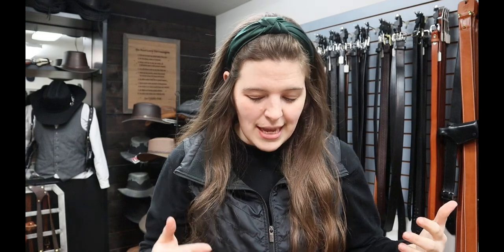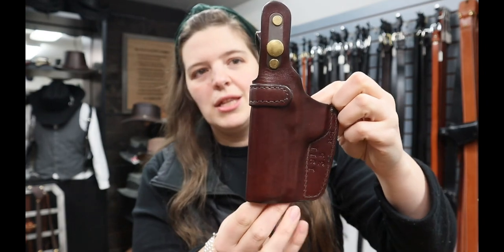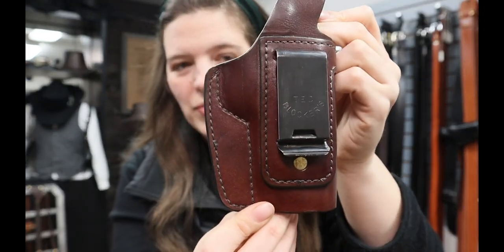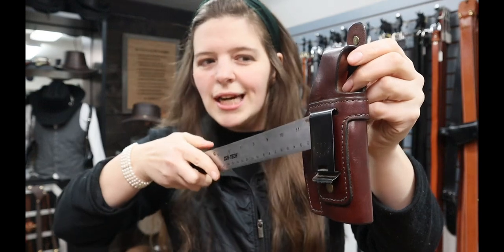I thought I would start with our ST17s — that is our most popular of our inside the waistband styles. Starting off, I have the ST17 for a three and a half inch 1911. I'm just going to have you look at it this way. You've got your thumb snap here and your clip. So let me show you on a belt ruler here.